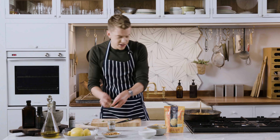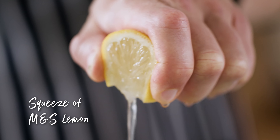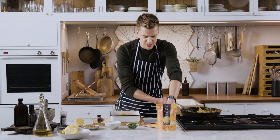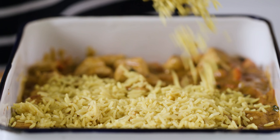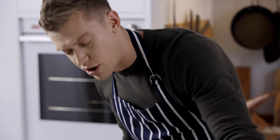Next in, just a little sprinkle of M&S garam masala. Next up we've got our Cook with M&S Masala Curry sauce — it's got the perfect balance of spices. In goes some fresh coriander and a good squeeze of lemon. We're just going to bang half of our curry into a big ovenproof dish.